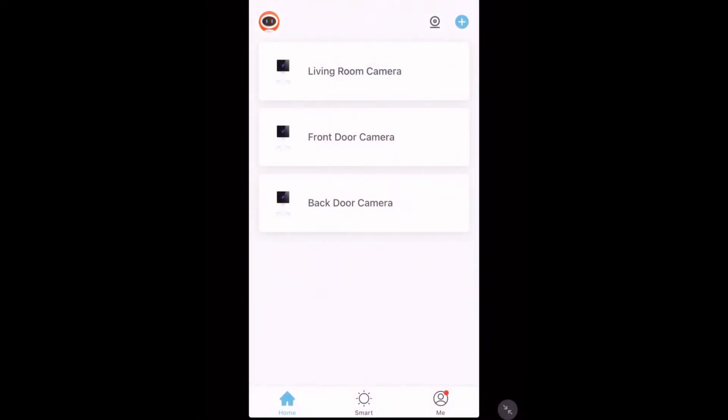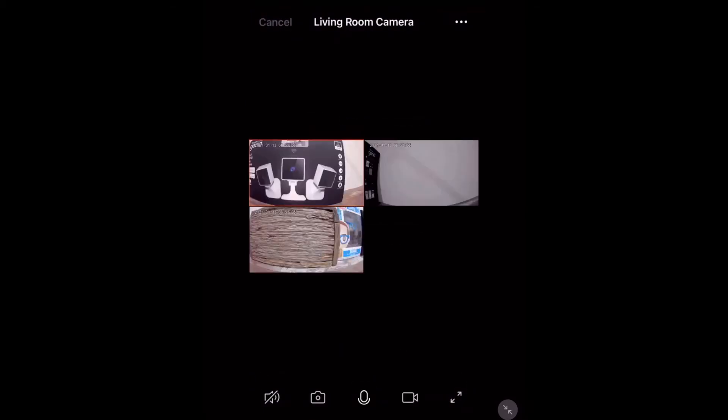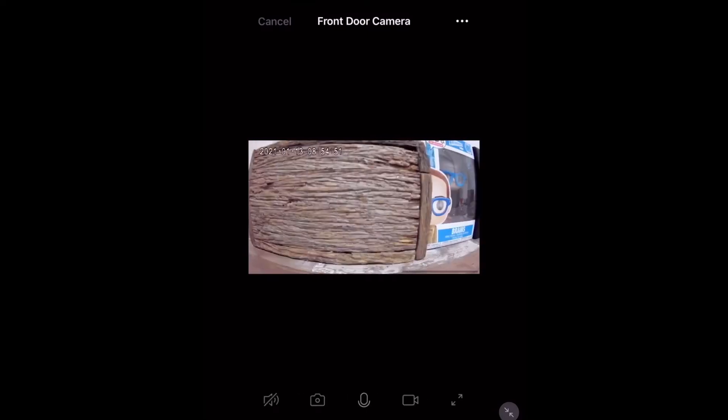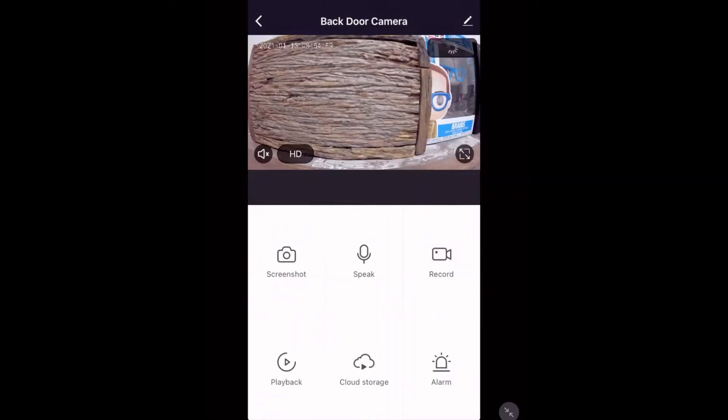I'd like to show you a function that allows you to view all of your cube cameras at once, including other Mirabella cameras. It's on the left of the plus in the top right-hand corner. Once you tap it, they'll start to retrieve their video streams and you can view all of your cameras' video at once. To view a camera in full screen mode, simply double tap it. You can swipe to view the next one, or long press to go straight to that camera and view all of its proper functions.